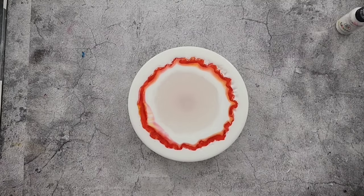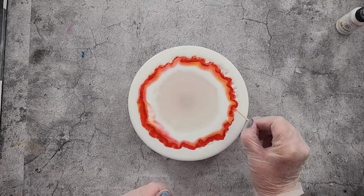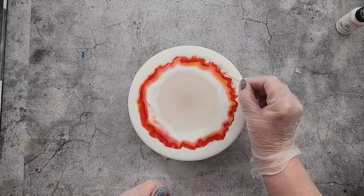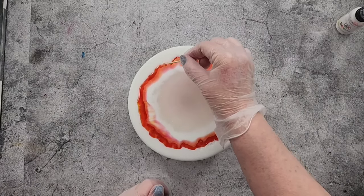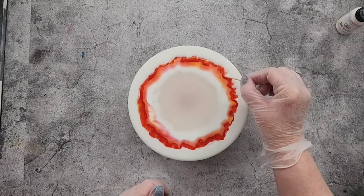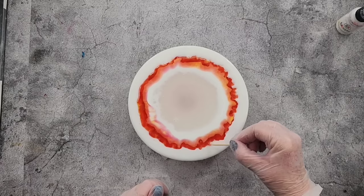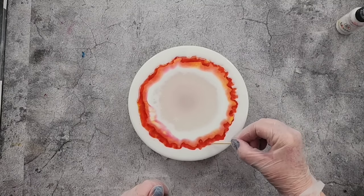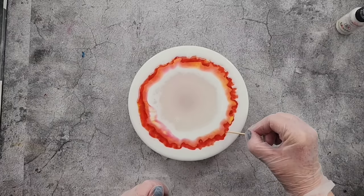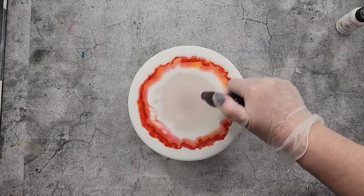It's a thick resin and it doesn't really like being poured too deep - it's curing fast. Just popping it up and guiding the resin to go this way, filling in all the little nooks and crannies. This is the large chunky live edge mold, so I'm just helping the resin get into all the little crevices because they're all different heights and crystal-y - they're not all the same height. Another little torch, then I'll put it on time-lapse and we'll see what this one does.